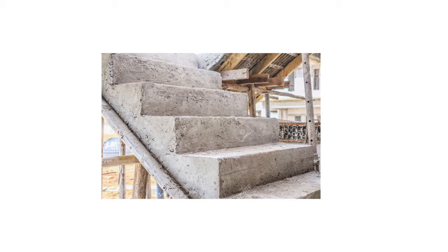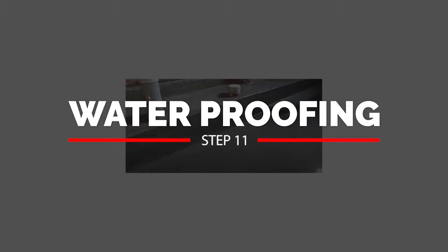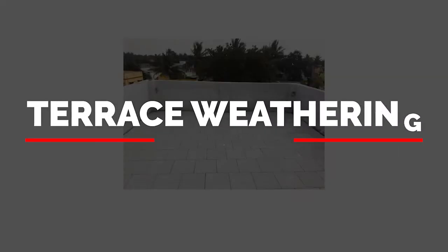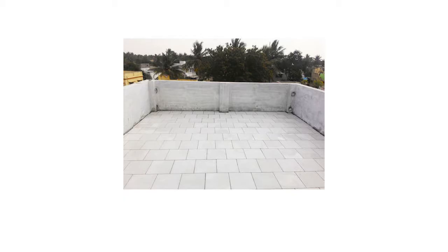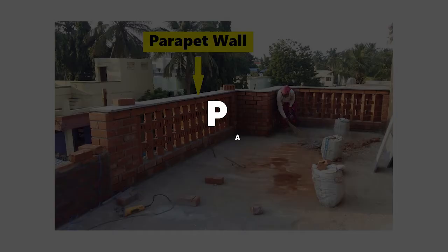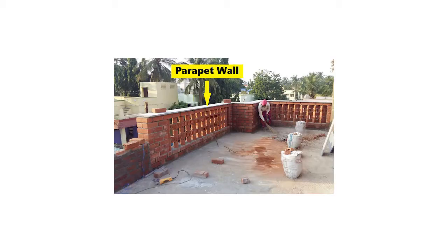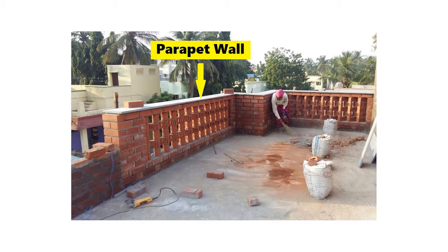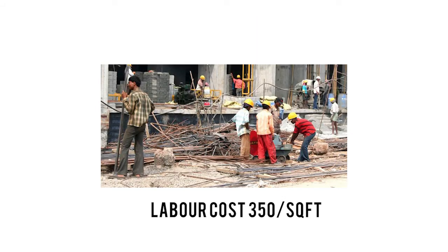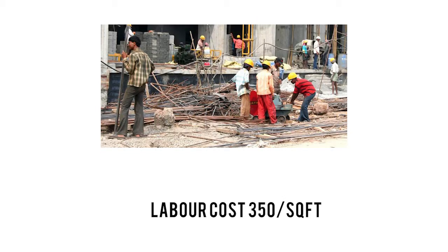Staircase construction will cost around ₹35,000, which includes the handrail. Waterproofing is one of the most important steps — done for bathroom floors, joints, and corners — costing around ₹26,000. Terrace weathering, using heat-reflective and cooling tiles, costs around ₹45,000. Finally, the parapet wall — the wall used on the terrace — will cost around ₹25,000.